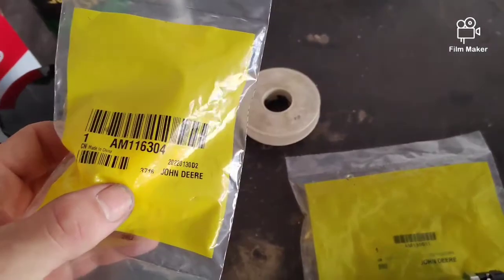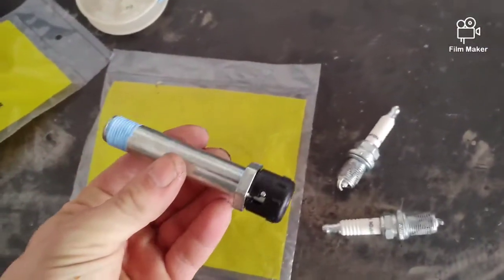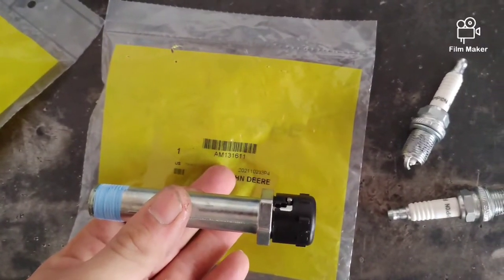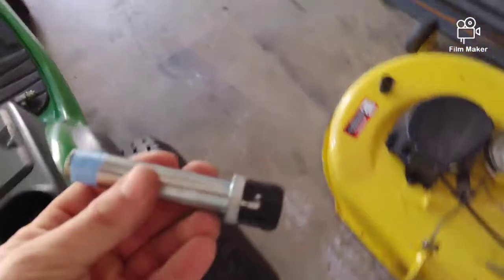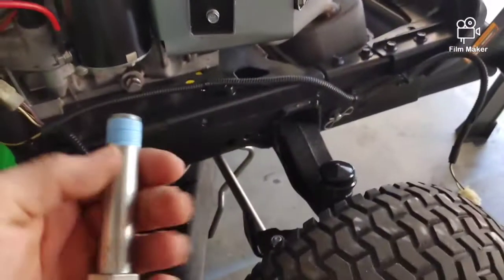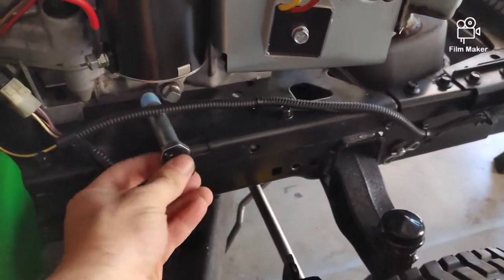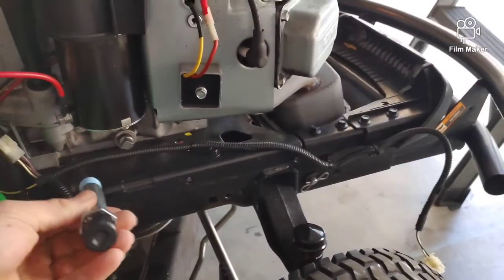Next, if you want to skip ahead, we're going to be putting on a fuel filter AM 116304. Then there's a part for the extended oil drain — part number AM 131611. Not all units come with it but this one doesn't have it. What it does is replace the drain stud here so when you drain the oil it doesn't get all over the frame. I went ahead and put some pipe thread tape on there.